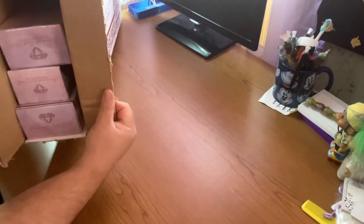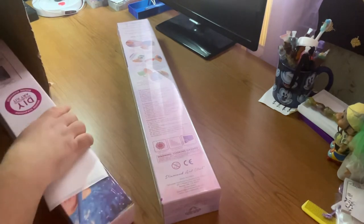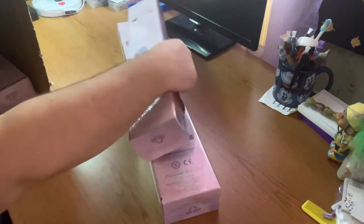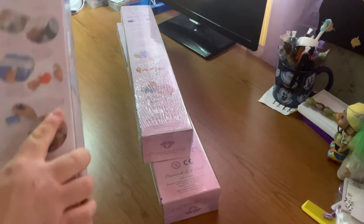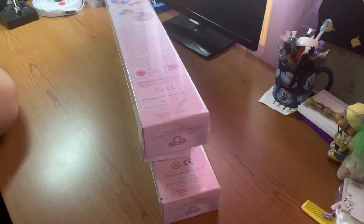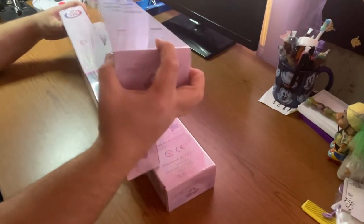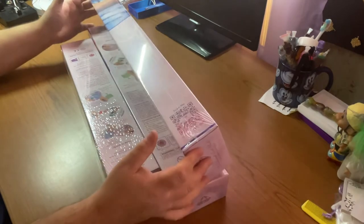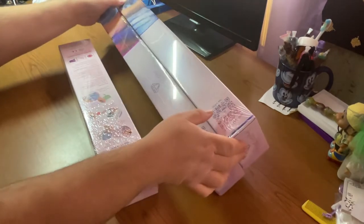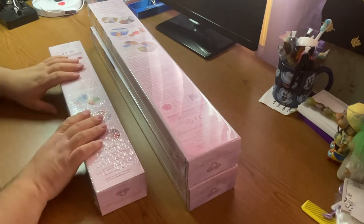So let me take it — see, we have three in here. Here's one, here's two, and here's three. You wish they would put something extra in there just to surprise you by mistake. Anyways, which one should I do first? Let's just start right out with the square one.